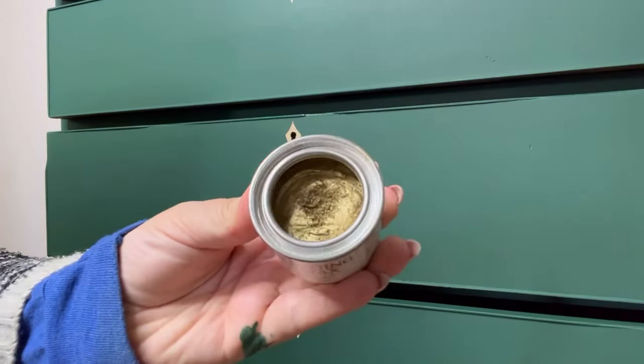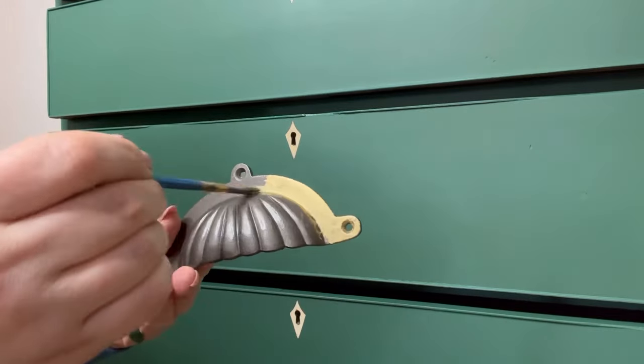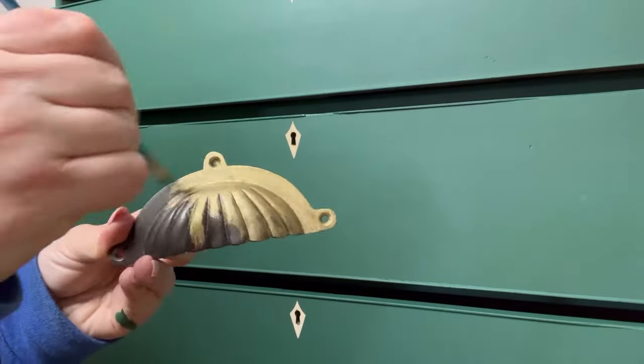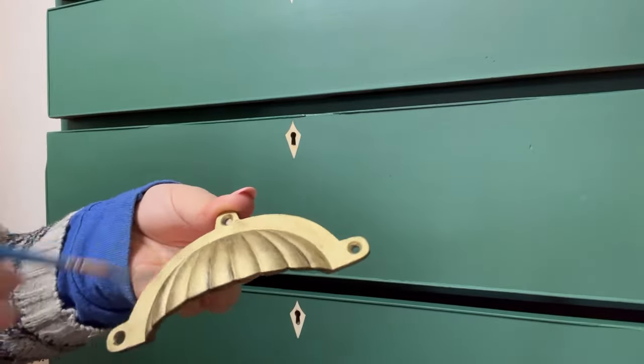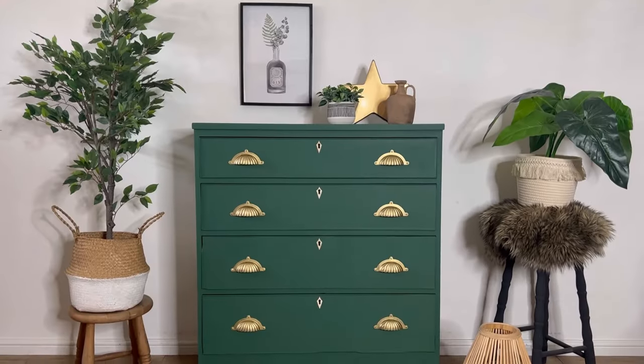This is where the gold gilding wax comes in. I found these gorgeous handles that really suit the piece, however I don't like the color of them, so I'm going to change them up with some gold gilding wax, which I just apply with an artist brush, leave to dry, and then buff off the excess.